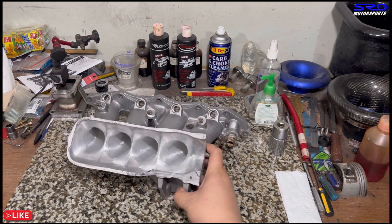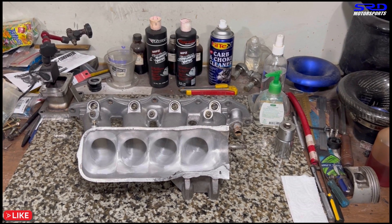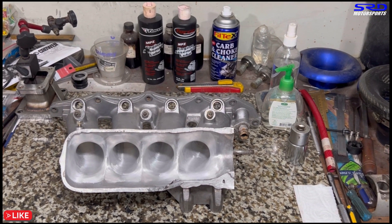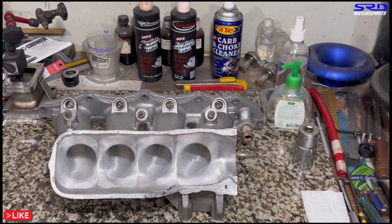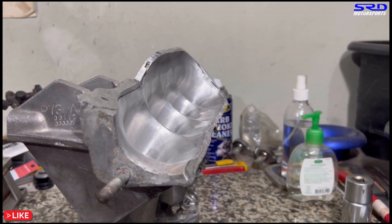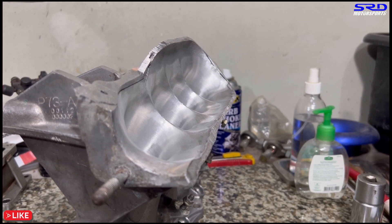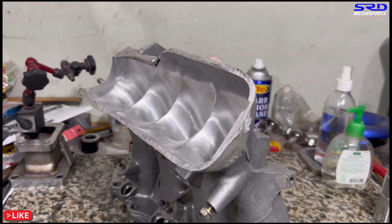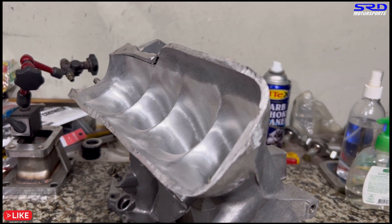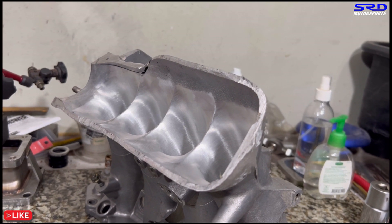Now we invert the intake and from the opposite angle you can still see all four velocity stack mimics. From this side too, you can see the light glare on the runners is all consistent. This is going to work good.